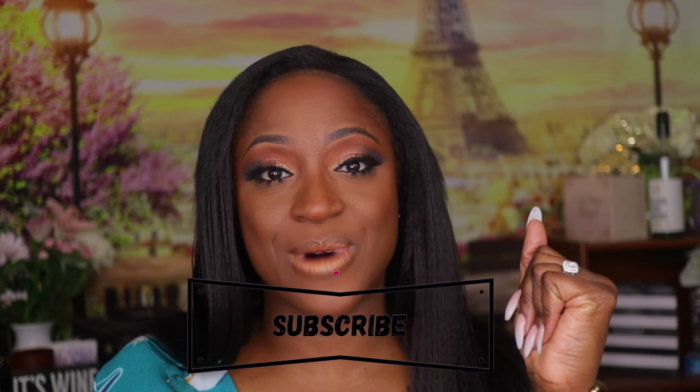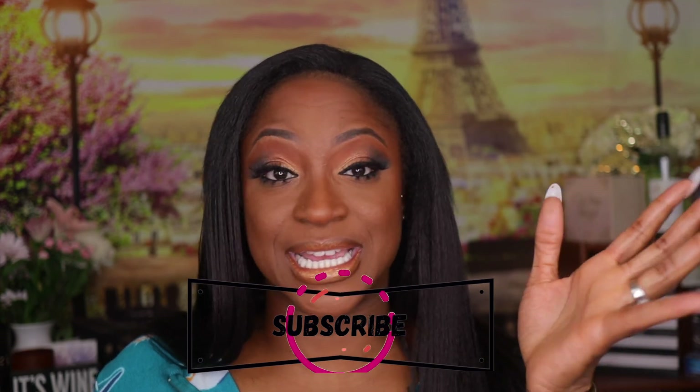I appreciate y'all watching the video. If you made it to the end and liked what you saw, or learned something — although this was not a teaching video — don't forget to hit the subscribe button and the like button on your way out. Come on back now, you hear? Alright, bye!